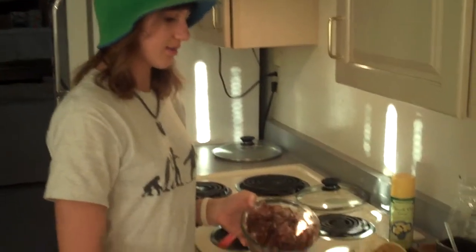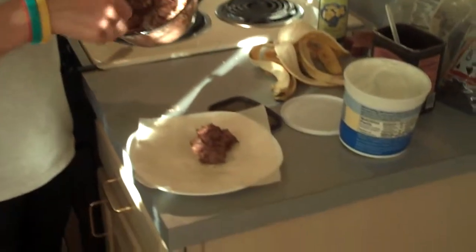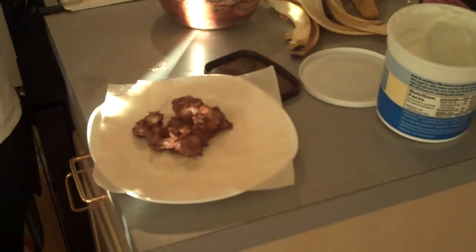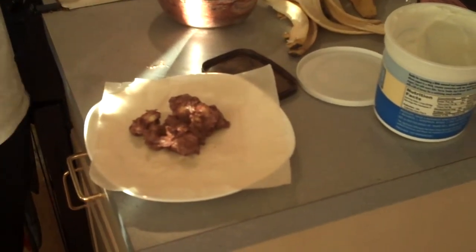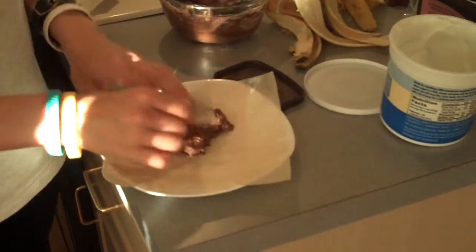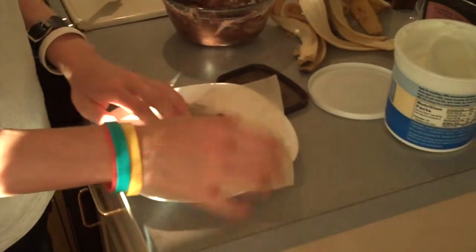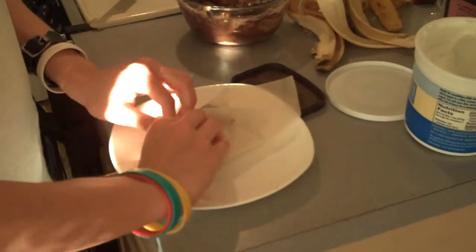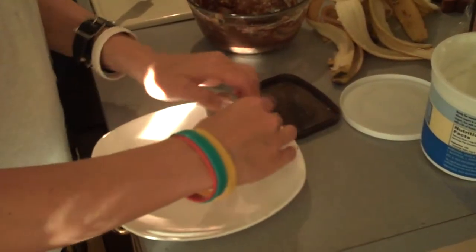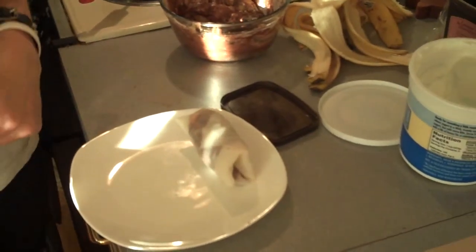Spoon out some of the banana mixture into the middle of the wrapper. Since I'm doing it for three, I spoon out one third of it. Then you have to wrap it up like a boss — fold in the sides, then roll it up tightly, otherwise it will come apart while cooking. Repeat that with all the other ones.